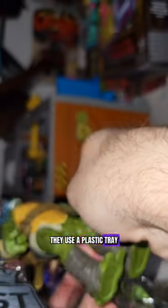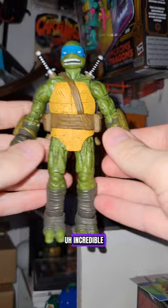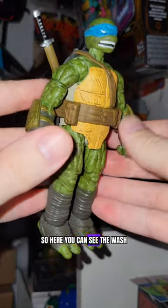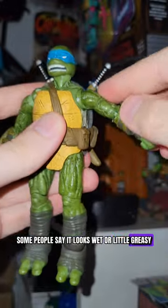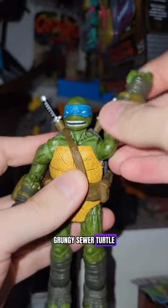Getting the figure out — there's no ties. They use a plastic tray at the Loyal Subjects. Incredible. So here you can see the wash; it gives it a darker look. Some people say it looks wet or a little greasy. I think it looks cool — like a dirty, grungy sewer turtle.